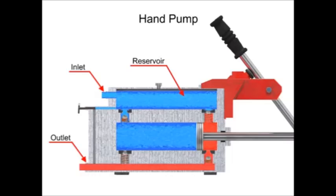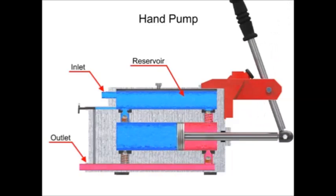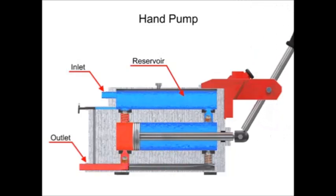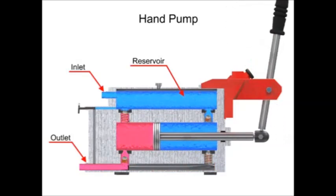Double acting hand pumps are more efficient, allowing fluid to both enter and discharge on both strokes of the piston. Moving the pump handle in either direction allows fluid to be drawn in from the reservoir and discharged via the outlet ports. Check valves in all locations prevent fluid backflow.